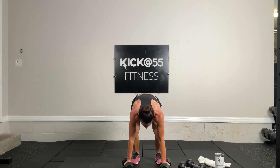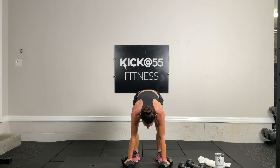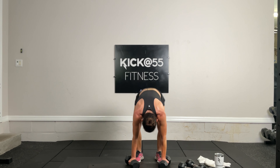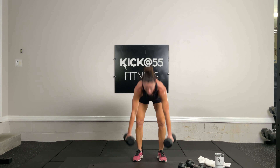This is all lower body — five, four, three, two, and one. My glutes are on fire. One more of these — three, two, one, let's go. And done.